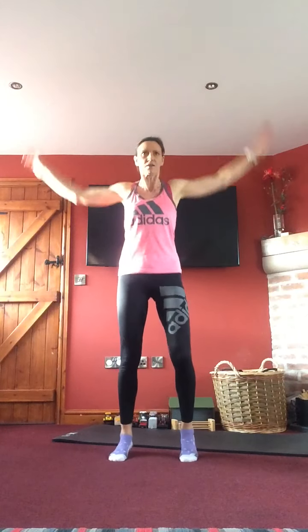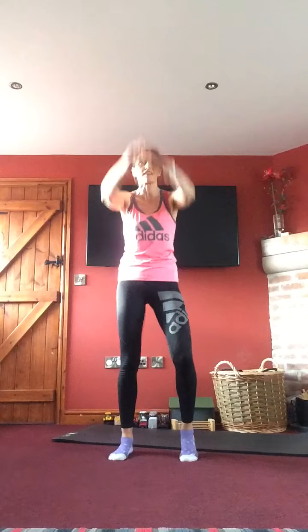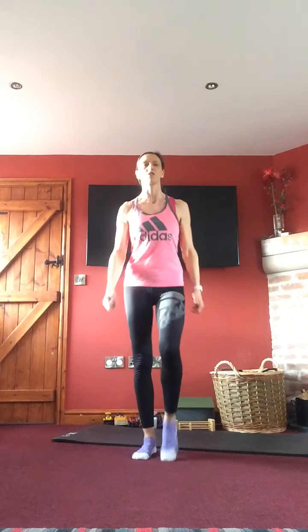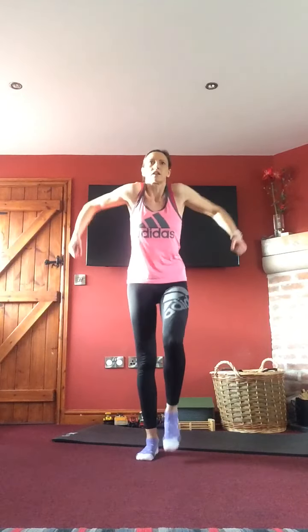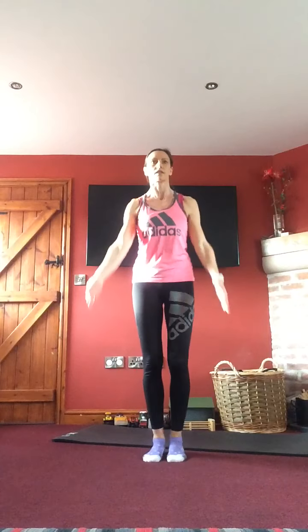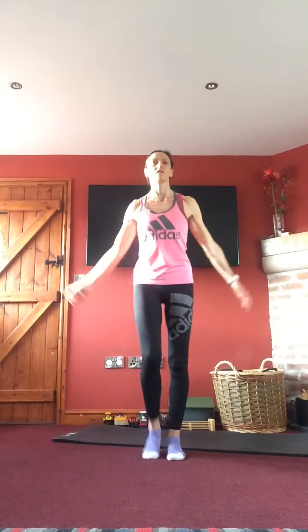Nice big arm circle. If you try a harder option and you think it's a bit too hard, drop it back down to an easier one. Take it into that march — shoulders coming forwards this time, a little roll forwards. We're just going to loosen up top to bottom, increase that heart rate and blood flow around the body. A little bit bigger with those arms, then into a nice big circle.